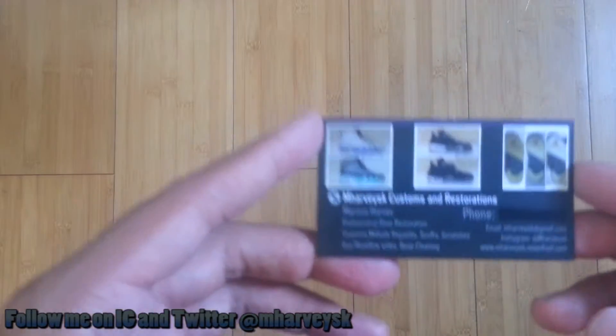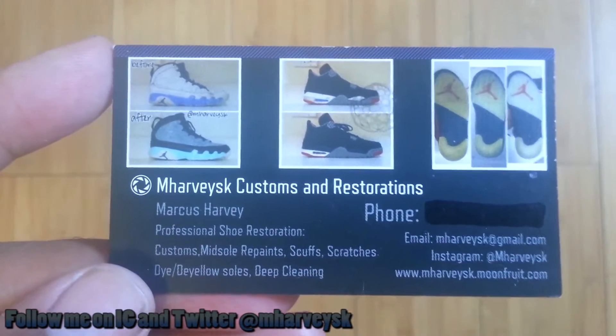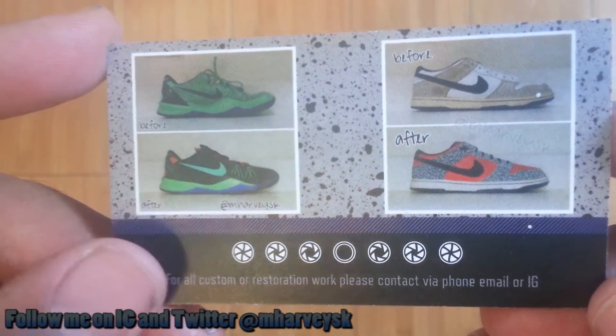All right, enough playing around. Let me show you all the credentials real quick. MHarvey SK Customs and Restorations, aka Marcus Harvey — I'm the guy to go to for all your professional shoe repair and restoration needs. I also do customs. Whatever you need, if it has anything to do with shoes, I got you.